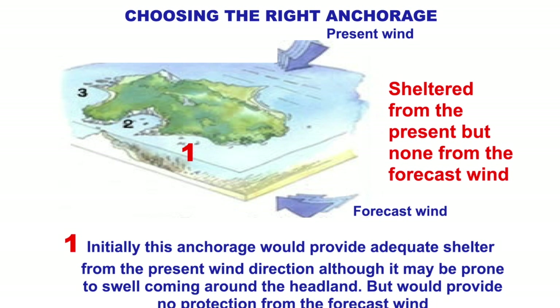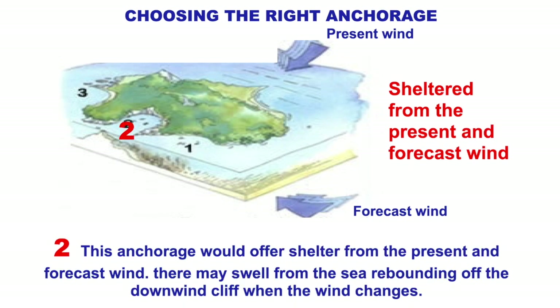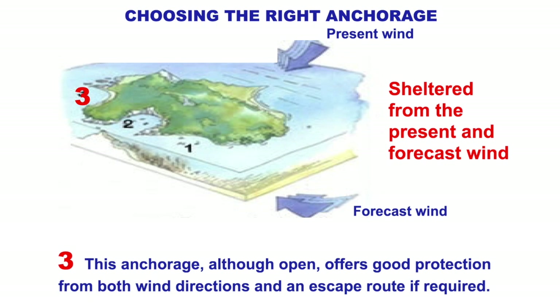Choosing the right anchorage — we consider the present wind and the forecasted wind. Anchorage 1 initially provides adequate shelter from the present wind but may be prone to swell coming around the headland and provides no protection from the forecasted wind, so it's okay for a lunch spot but not an overnighter. Location 2 offers shelter from both present and forecasted wind but may have swell issues and rocks making it difficult to leave at night. Anchorage 3 is open, offers good protection from both wind directions, with no rocks and a clear exit back to sea — the best choice if you want to stay the night.